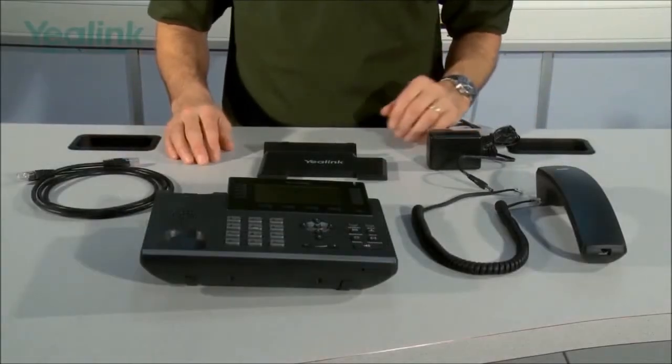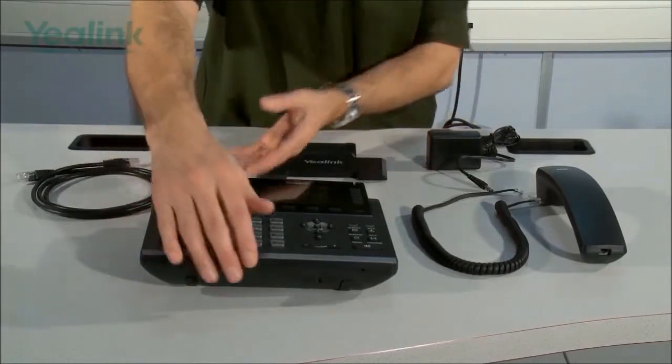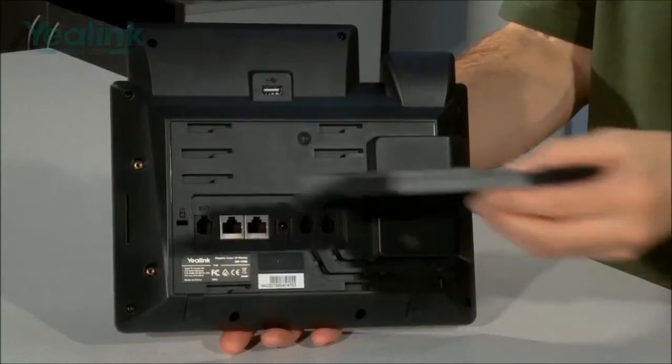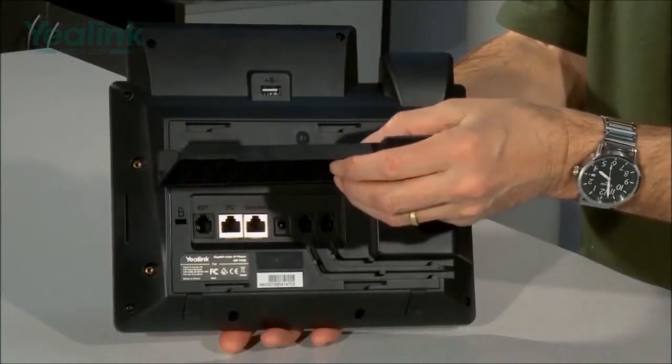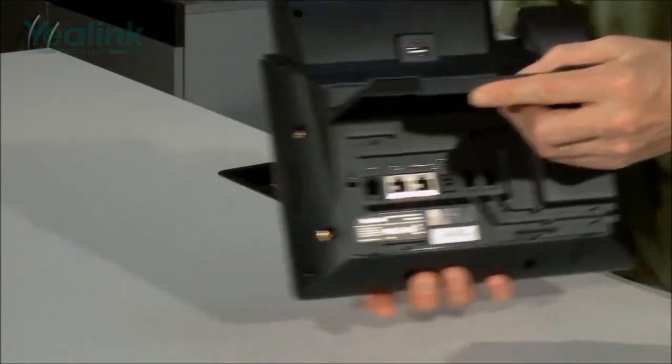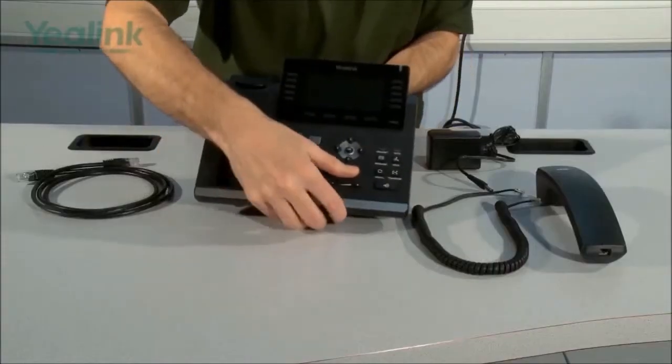The first part of the installation is to connect the base to the main unit. This is done by turning the unit over, taking the base, and then mounting it into one of two positions — either this position or this position — and those two positions just vary the tilt on the phone.